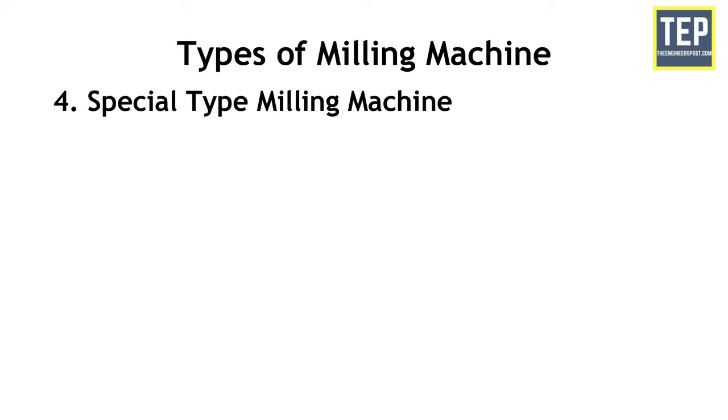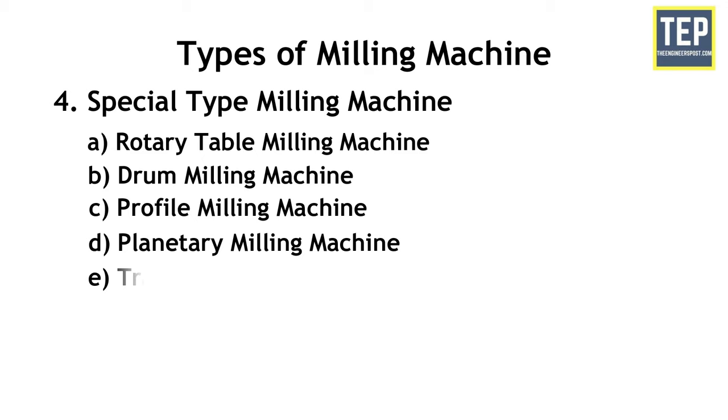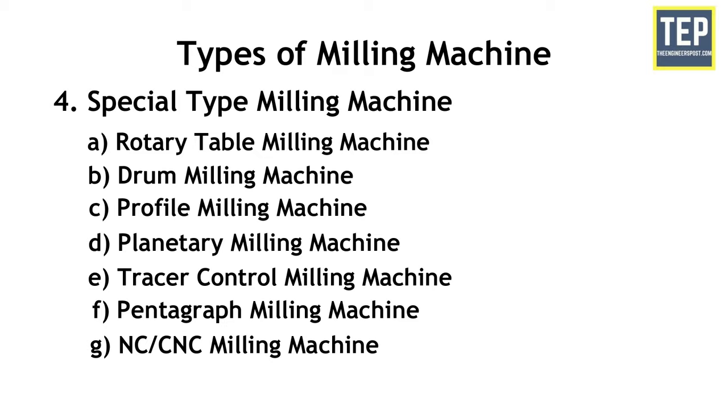In the special type category there are seven types: rotary table milling machine, drum milling machine, profile milling machine, planetary milling machine, tracer controlled milling machine, pantograph milling machine, and NC/CNC milling machine.